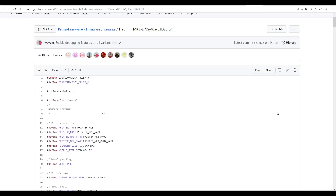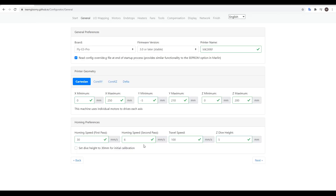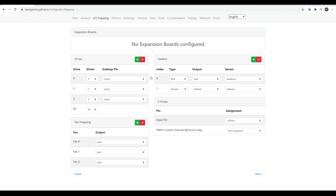If the printer is open source, you can get a lot more settings by looking at the configuration files online. I highly recommend ticking Read Config Override, which acts like the EEPROM in Marlin for easily storing settings. Your end stops will probably stay on the default. If you're using sensorless homing on X and Y, or a probe to home Z, it doesn't matter what you put here anyway.